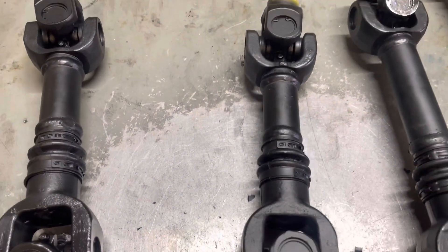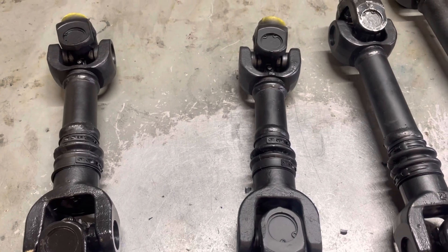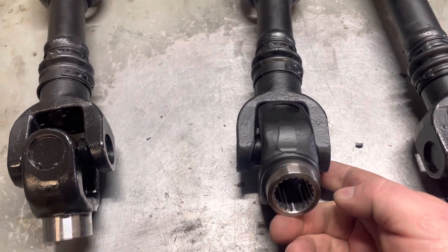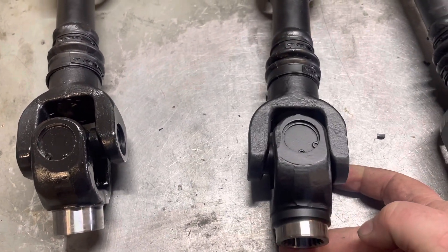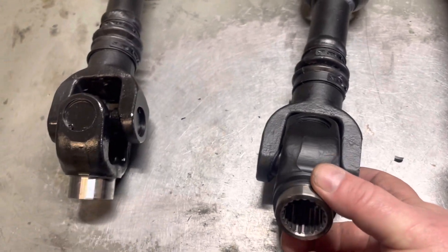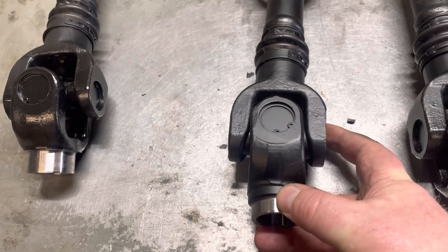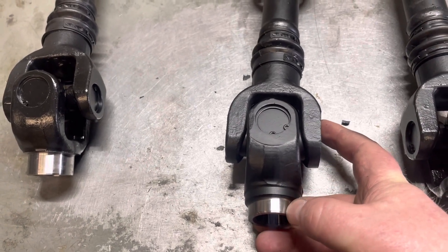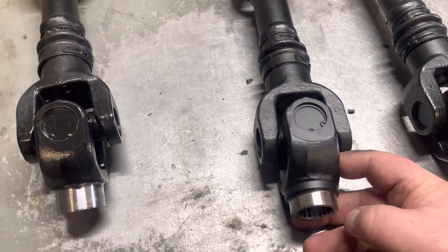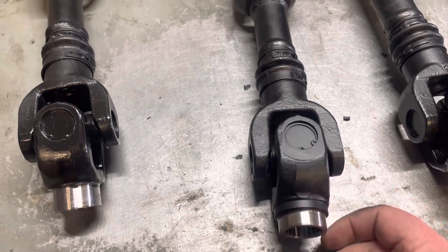This is what we call our shorty. These are for any short chassis bike with an XMR diff. This one right now has the 1000 transmission spline on there, and it can have either the 800 or the 1000 spline depending on engine size — whether it's an 850 or a 1000. And 2015 and up Outlanders, no matter the engine size, always have this transmission yoke on it.